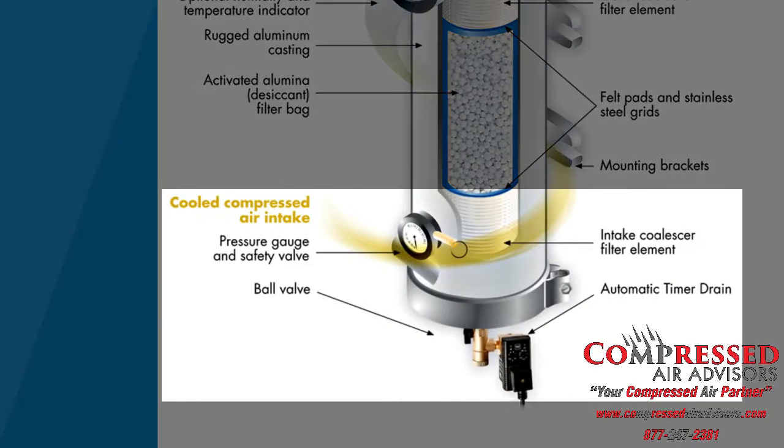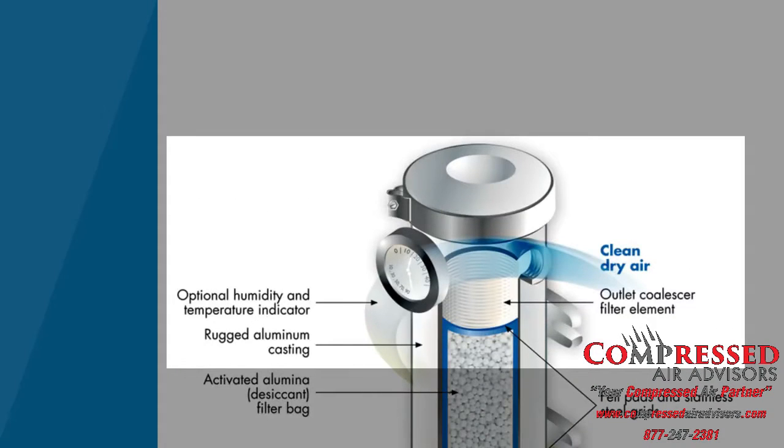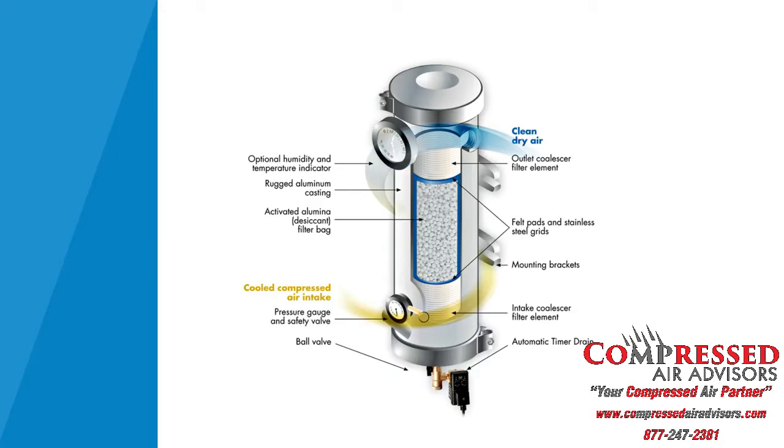The air will then be filtered by a polypropylene element to remove dust, oil carryover, and solid particulates. It will then circulate through a bag of activated alumina that acts as a sponge to remove moisture. Finally, the air will go through an after-filter to protect the application from any desiccant dust.